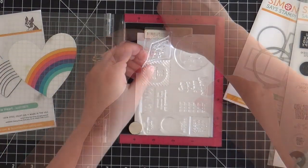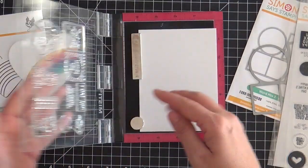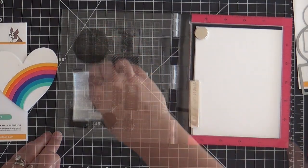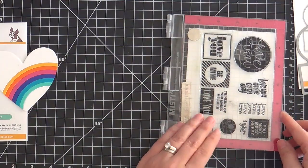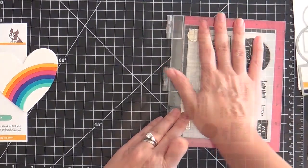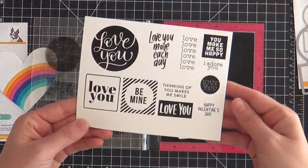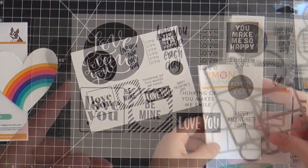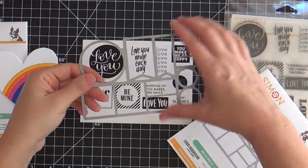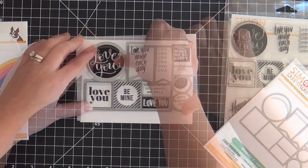For the sentiment I'm using this Love and Valentine's Word Mix 2 stamp set. These stamp multiple sentiments at once and can I just say that the graphic design of these sentiments are superb. I gotta hand it to you. Look at the design — it's superb. For the die cutting you have the Word Mix 2 die and it die cuts them all out in one shebang.